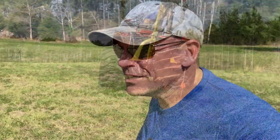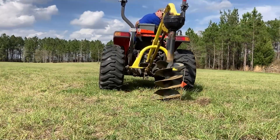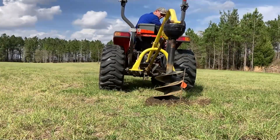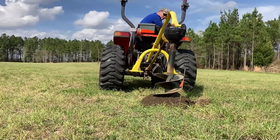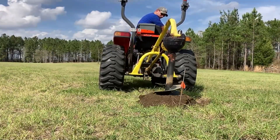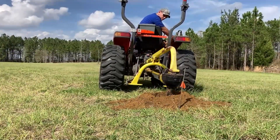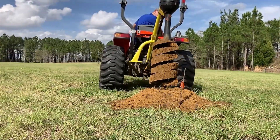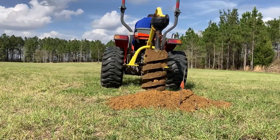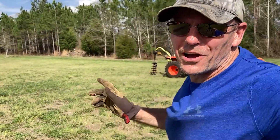One down, three to go. Kind of the same thing on the next one — looks like it stopped, then there it goes. Hole number three seemed to have dug a little easier.